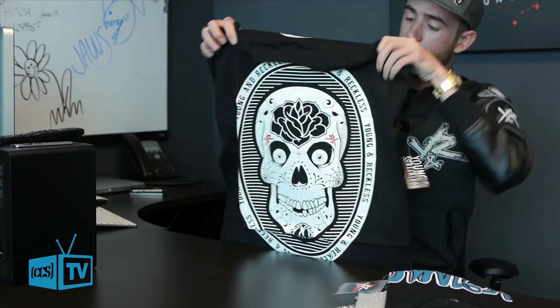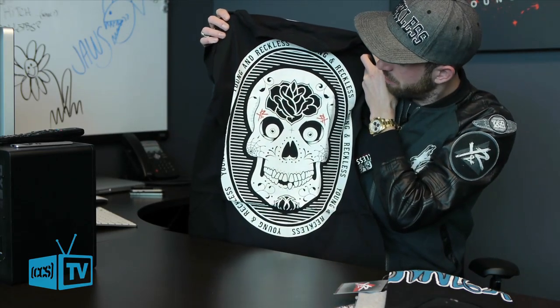So this one here — just a good old fashioned skull. Who doesn't love a skull with some flowers on the forehead?